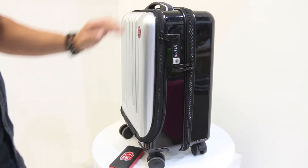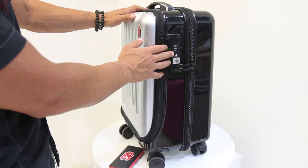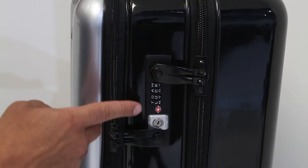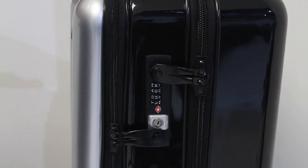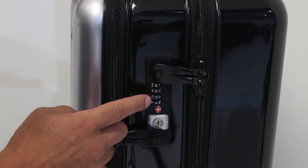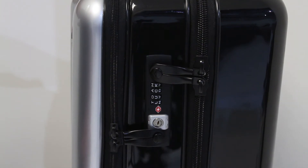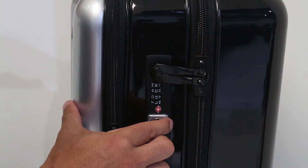To connect the smart battery to your SE1, you will have to open the front pocket. The SE1 has an alphanumeric combination lock. The default word for the lock is 'luck'. The word 'luck' will unlock the case. Once you have the correct password in the lock, slide the button forward to unlock the front pocket.